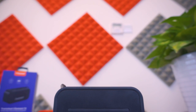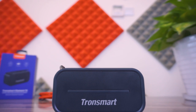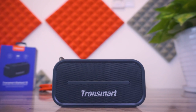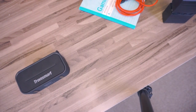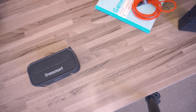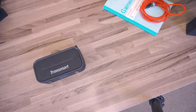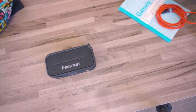To connect the speaker to our smartphone we have Bluetooth 4.2 technology, the most efficient in the market right now, which will help us to save battery. Talking about battery, we have up to 12 hours of battery life playing music, which is one of the best autonomies I have ever tested.